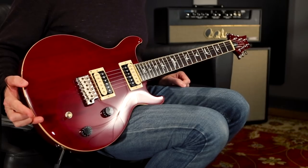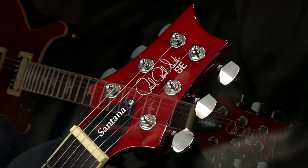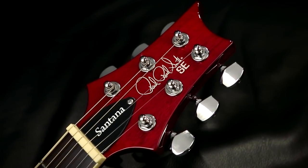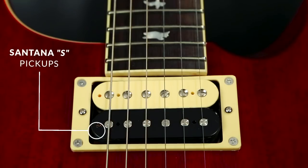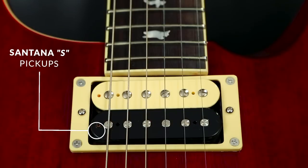It's an updated logo on the headstock with Paul's signature on it. I think it looks great. Aside from the aesthetic differences of the binding and the headstock logo, sonically we've got the Santana S pickups. The treble and bass Santana S pickups sound fantastic — we'll listen to those in just a second.